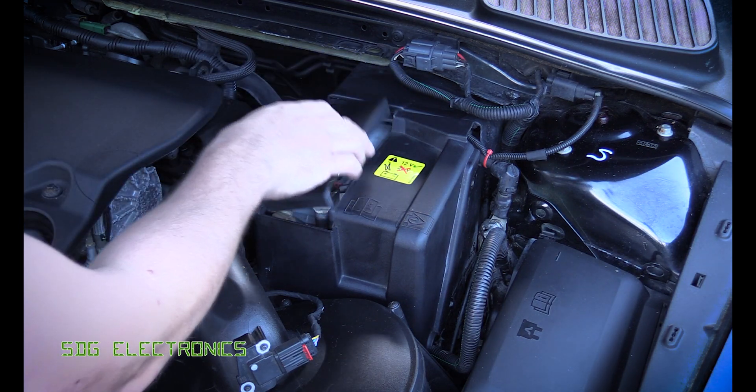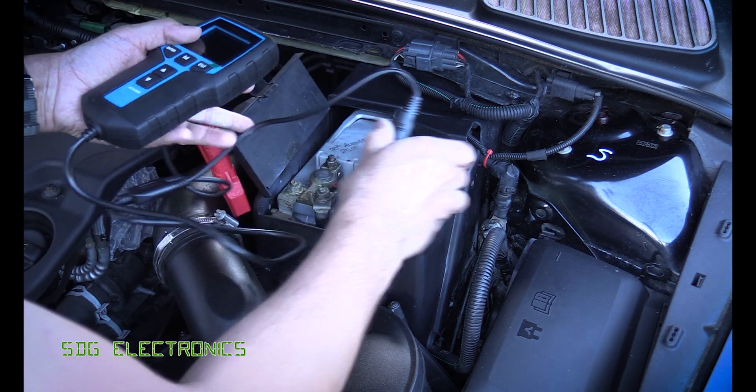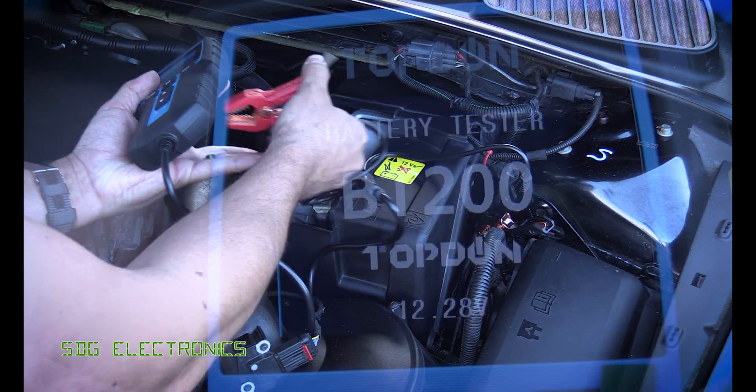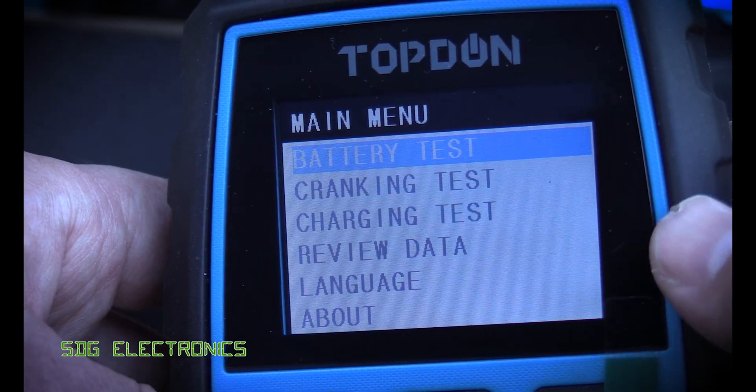The back of this battery is hidden by a cover which we can't get to at the moment, so the readings will be a little bit skewed by the fact that it's connected with a length of cable, but we can connect up the tester here. The menu is pretty self-explanatory — we're going to do a battery test.